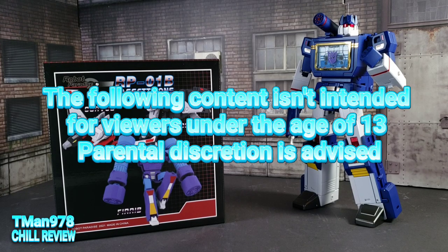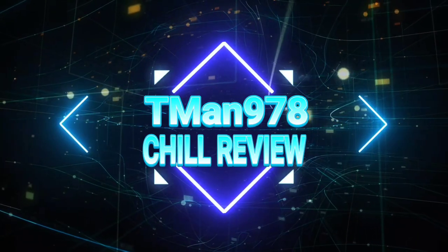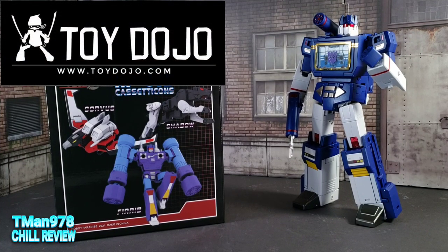What will get me to come off of my December hiatus? A fan's toys — a Robot Paradise review. That's what. T-Man 978 Chill Review. Hello everyone, T-Man 978 here. Right now I'm going to be taking a look at the Robot Paradise figures.